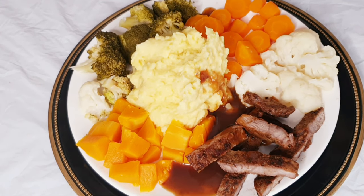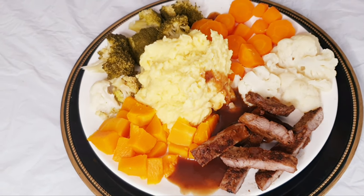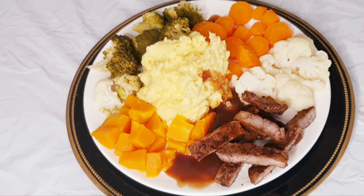Thank you so much for watching. I'll see you in my next video. I love you all. But always remember, God bless you more. Bon appétit!